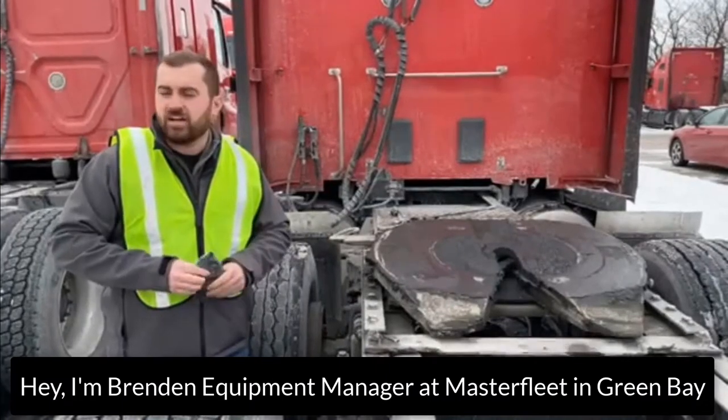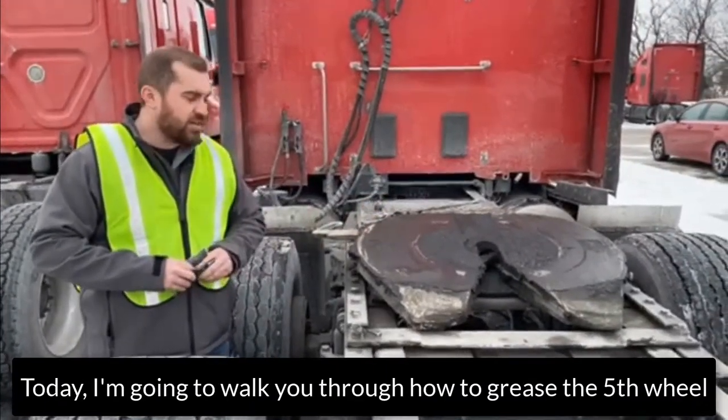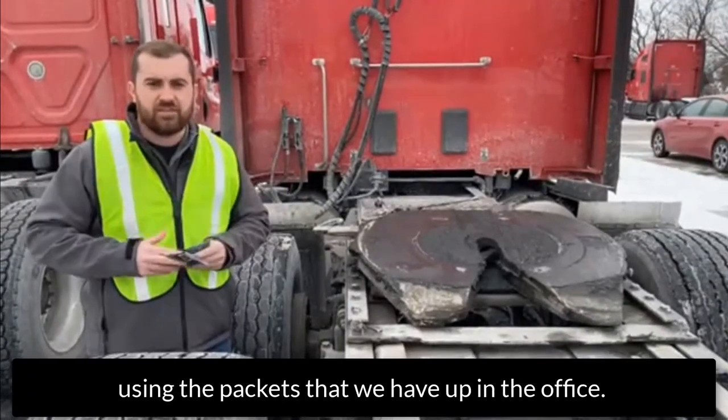Hey, I'm Brendan, equipment manager here at Master Fleet in Green Bay. Today we just want to walk you guys through how to grease a fifth wheel using the packets that we have up in the office.